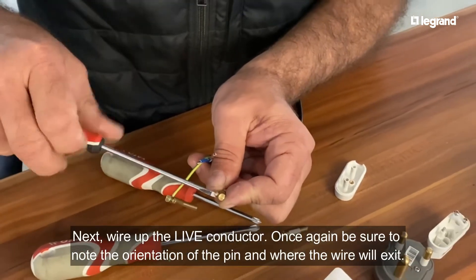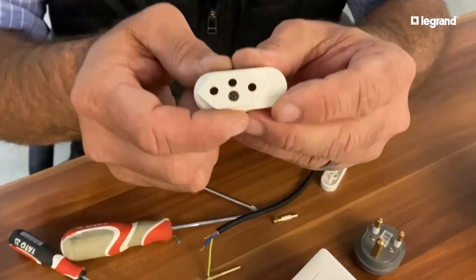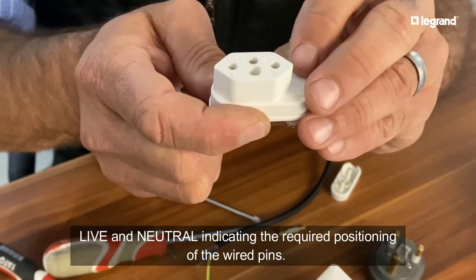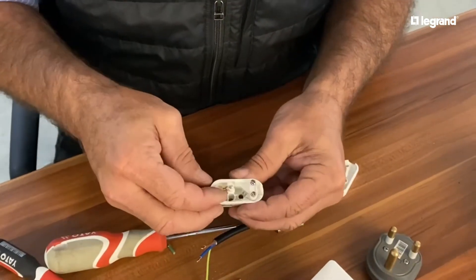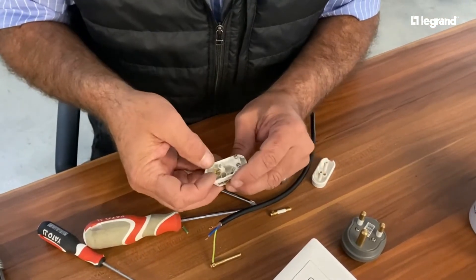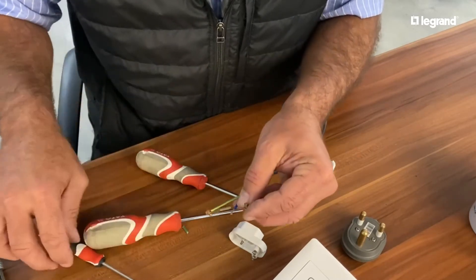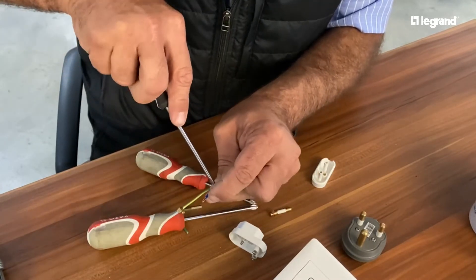Now we're going to go for the live conductor. Once again I'm going to have a look at the orientation of how it must go in. If we look here you will see it is nicely marked: earth, live, and neutral. So the live conductor will sit on this side. I can see clearly I need to go in on this side of the terminal for my live conductor for it to sit correctly inside the body of the plug top. Make sure it's nice and tight.